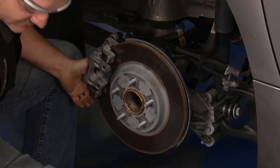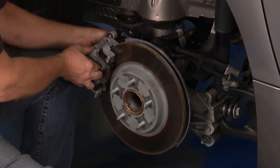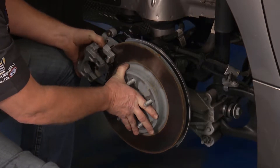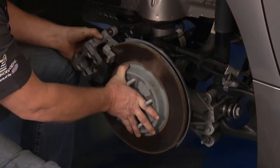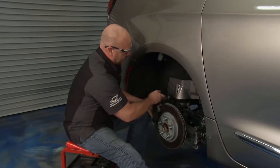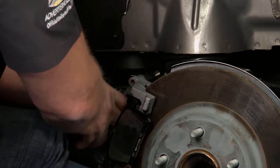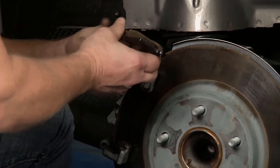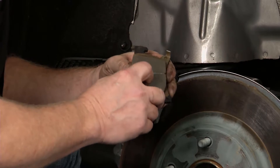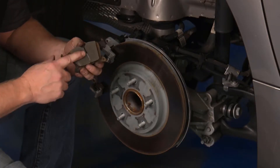I'm going to pull this caliper off and support it up top. There's really nowhere for a bungee cord in here so I'm just going to be gentle coming off. There's one pad out. You've got a wiring harness and the brake line — don't kink either one of them. I'm going to set this down and hang it. Now let's take a look at this pad. It's tough to really see glazing, but I can sort of feel it. The thickness is okay, but I think this is where the groaning is coming from.